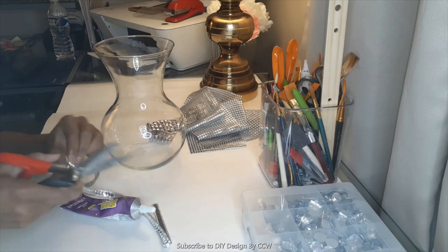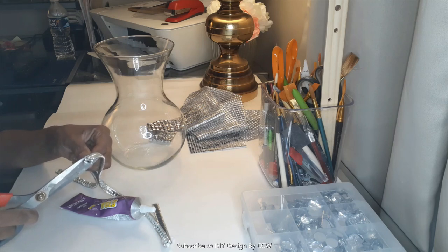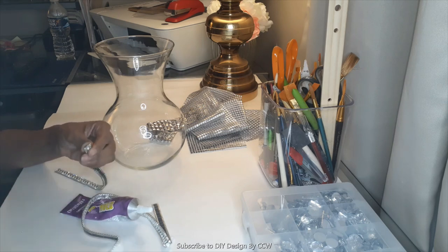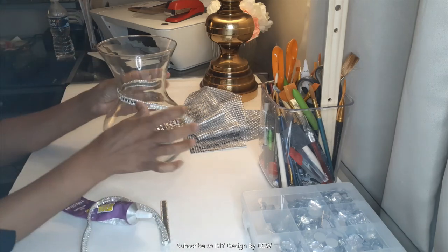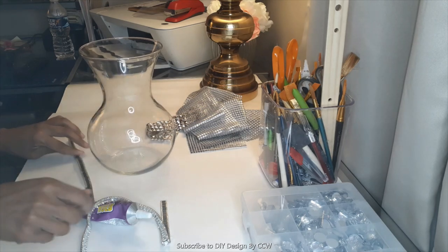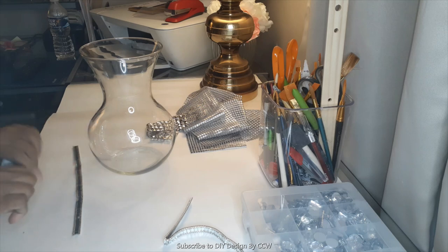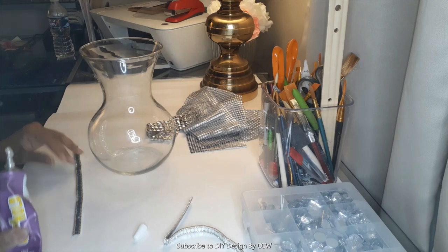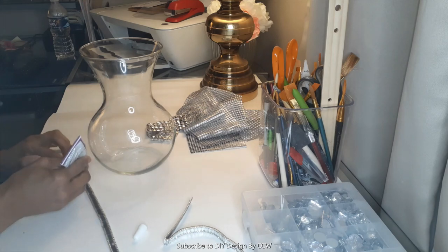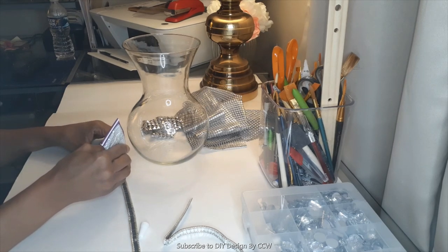What you see me doing here is I'm beginning by just trimming the bling wrap that I intend to use in the video. Now this bling wrap is really nice — it's actually fabric trim and I get it from Joann Fabrics. I'm going to make sure that I link the information about the fabric trim down in my description box. I'm also going to include the SKU number so that you can actually find it.